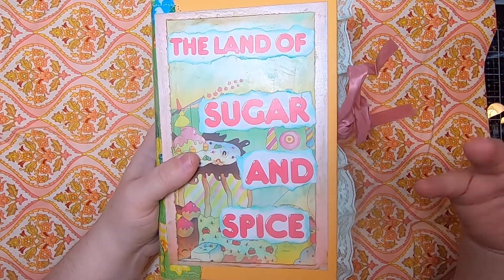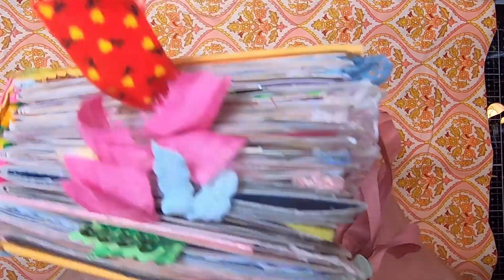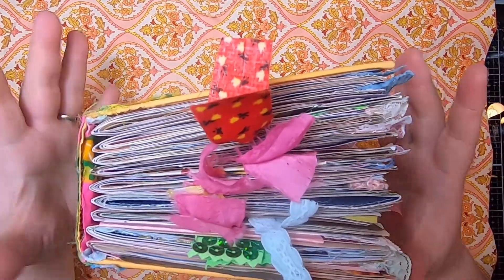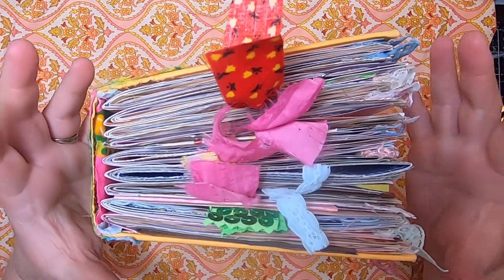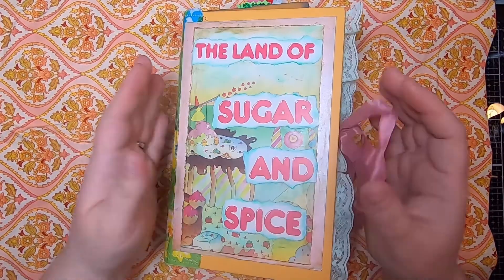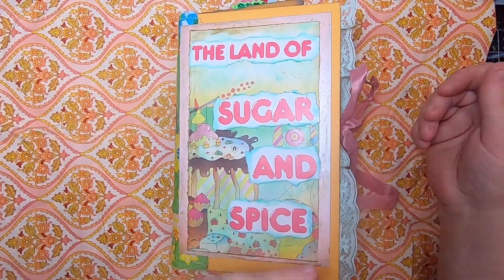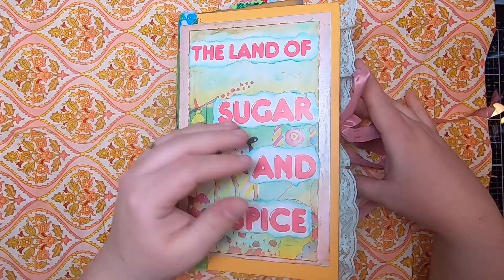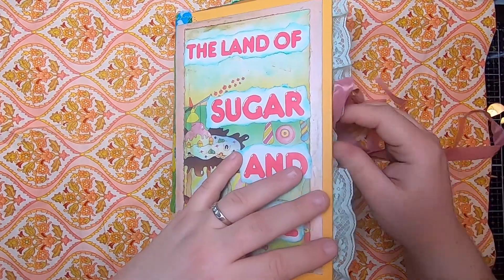This book has nine signatures in it. It is a large book and has a lot of stuff in it, but it's not overstuffed — it's actually very comfortable to use and to hold in the way that you would write inside of it. It is tied with a vintage seam binding that is pink.